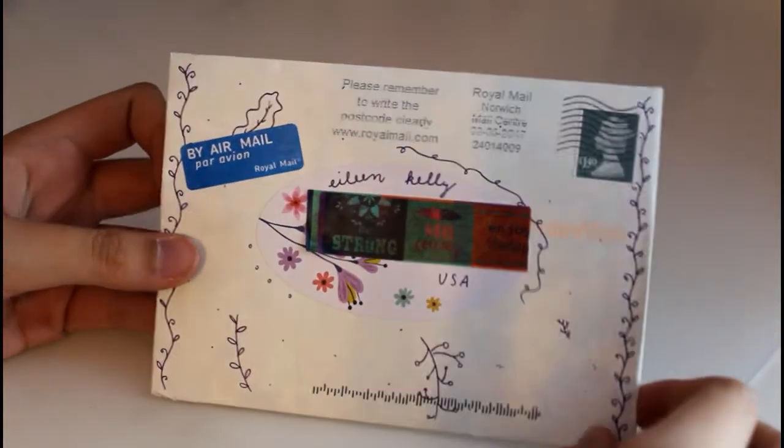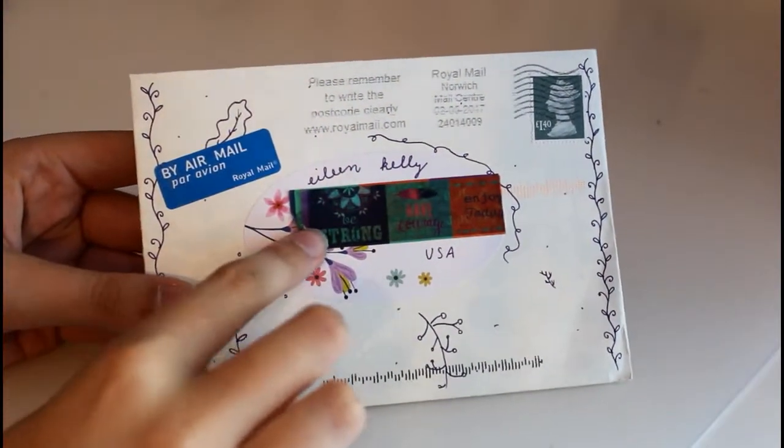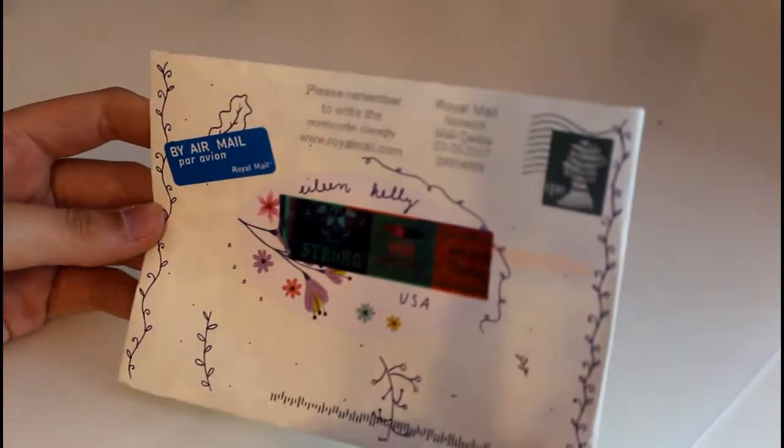This letter came from Faith, who I showed you a letter from earlier, and it's also very simple but she has a nice sticker with flowers on it — I'm kind of blocking it off with my tape — and she drew all these little vines and things on it. She always sends really cute letters so I like that one.